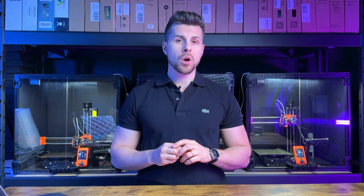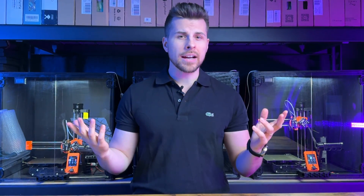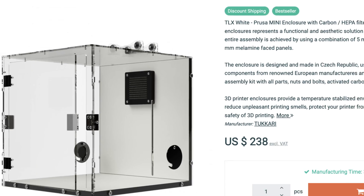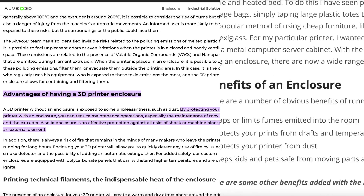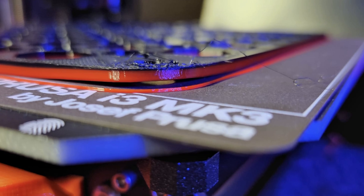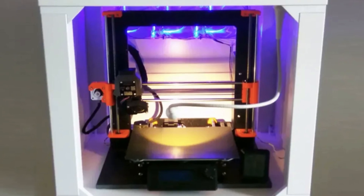Little did I know that all my problems could be solved with one single adjustment. I remember at one point getting flooded by ads for 3D printing enclosures. Initially I thought they were silly, but the more I read and learned about them, the more I understood that an enclosure could solve all my consistency issues. Before going full-in, I decided to give the concept a shot.